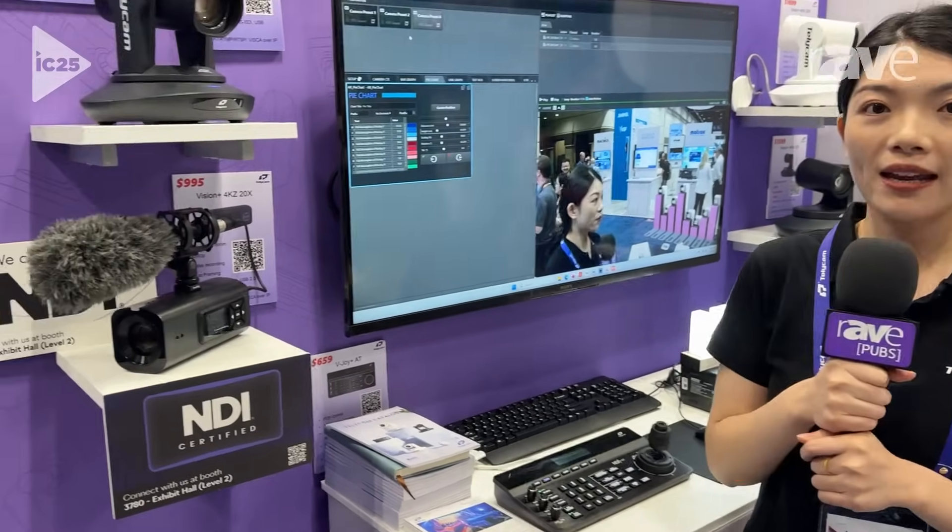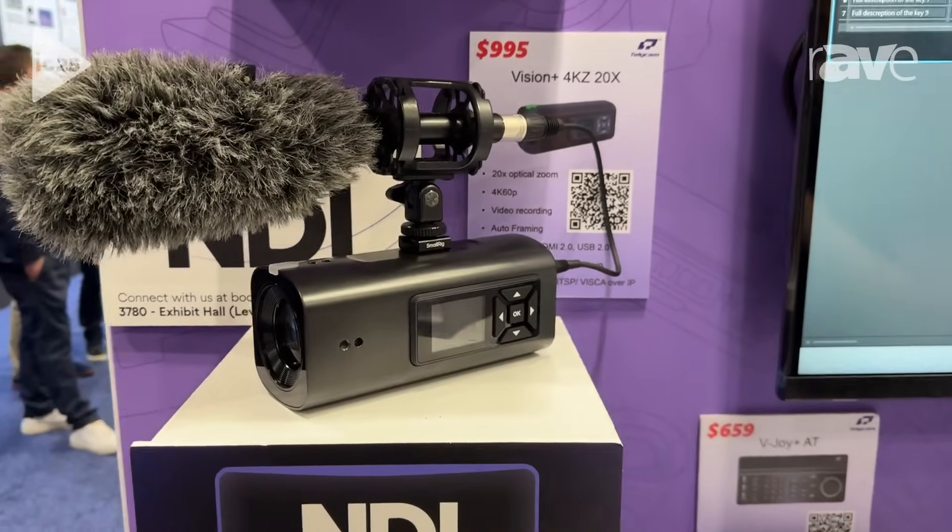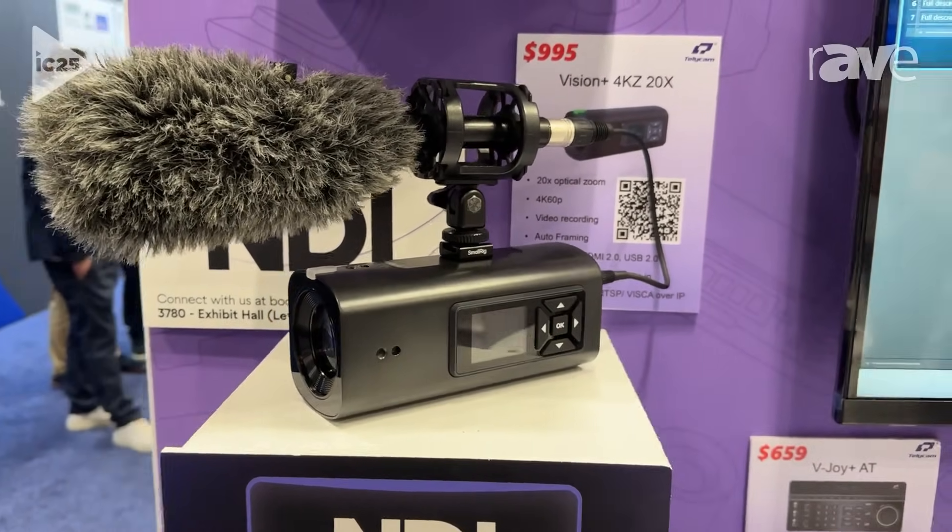Hi, it's Zoe with Telecam, and welcome to the Telecam booth here at Infocam 2025. Here we're showcasing the Vision Plus 4KZ 20 times. It's our first box camera, which just launched last month.